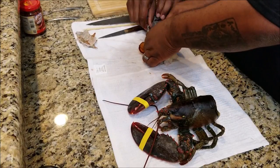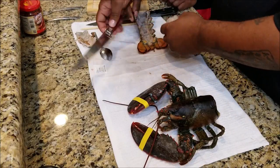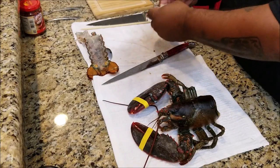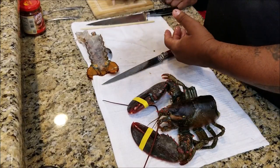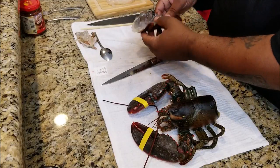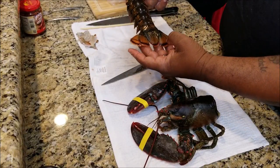There it is — the lobster tail completely out. Now we're getting ready to take that shell and start cleaning it up. Again the tool of choice was the spoon — easy to scrape, easy to handle. You just go through it and get all of the lobster tail off of there. You want to get it as clean as possible.